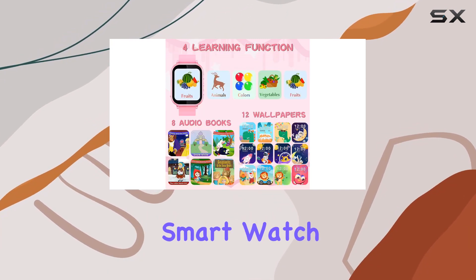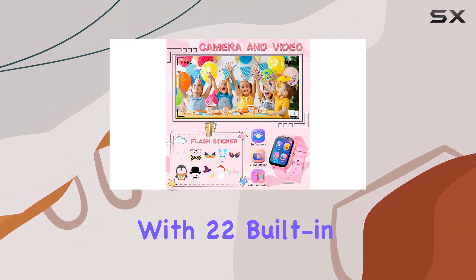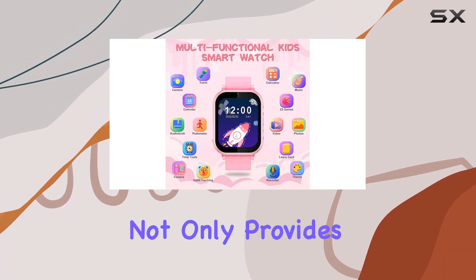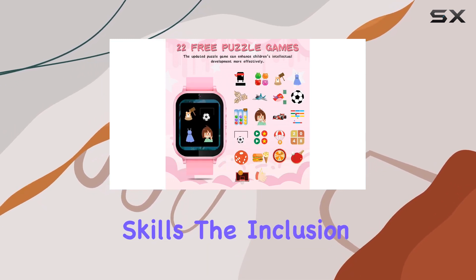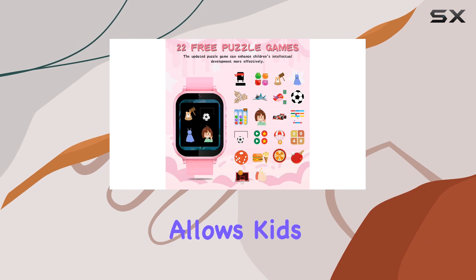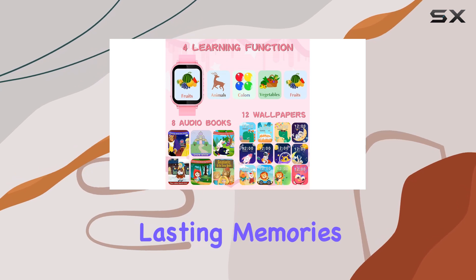The Livgo Kids Smartwatch boasts an array of functionalities to keep your child engaged and entertained. With 22 built-in games, the watch not only provides fun but also aids in the development of cognitive skills. The inclusion of a selfie cam allows kids to capture their memorable moments with ease, and the video recording feature lets them create lasting memories.